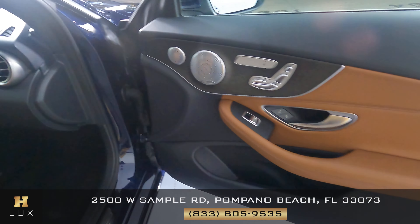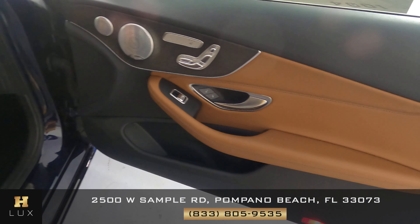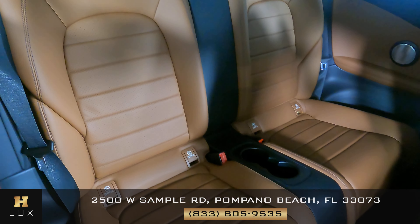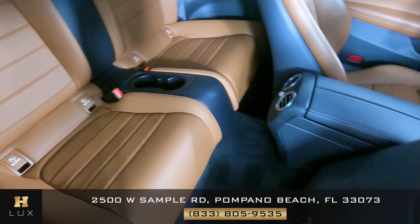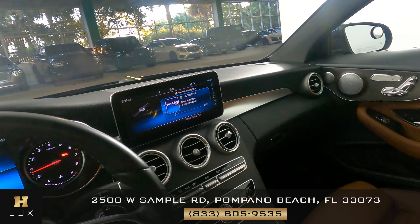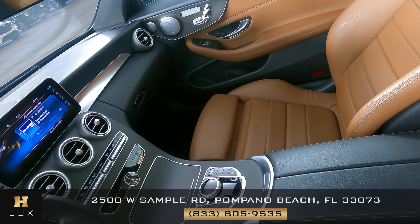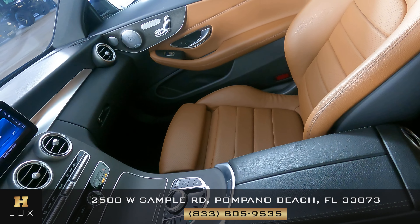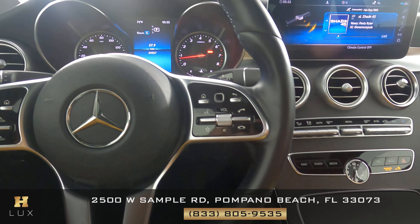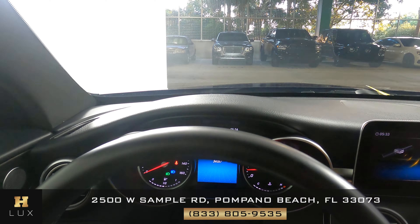Let's take a look at the door panel. Let's move on to the back seat. The passenger side is in good condition. Now that I'm inside, let's have a look at the rest of the interior. First we're going to start off with the center console. Let's take a look at the steering wheel. So the interior of this car is in excellent condition.